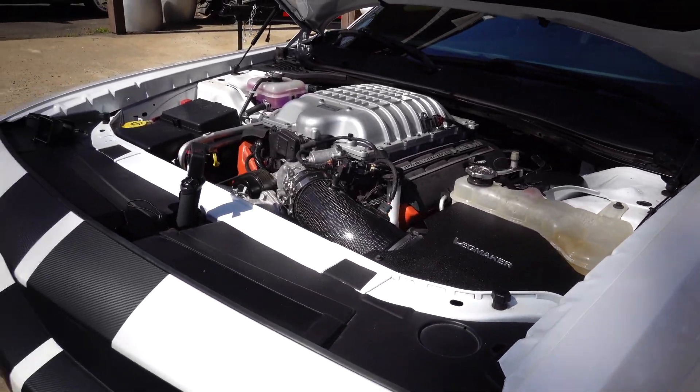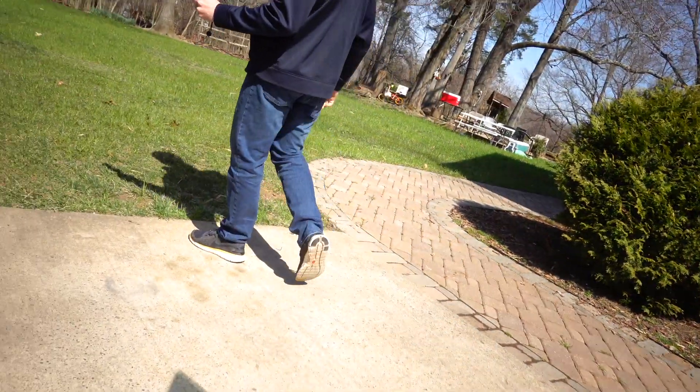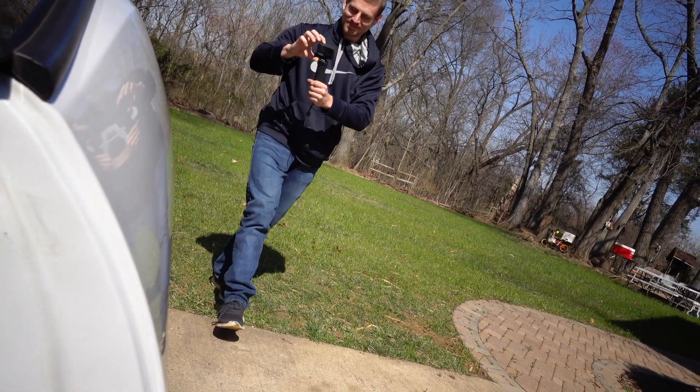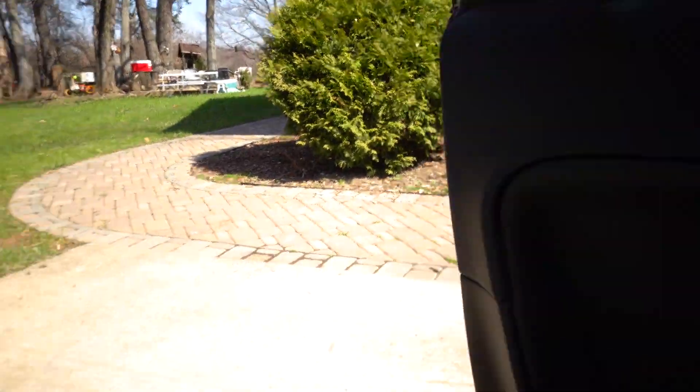Yeah, you can hear it — oh my god, it's crazy! I couldn't even imagine if there wasn't a muffler on there — this thing would scream. Alright, so we're going on a test drive now that the intake is on. We have a GoPro in the engine bay to hopefully capture the raw sound of the supercharger. It feels faster already.